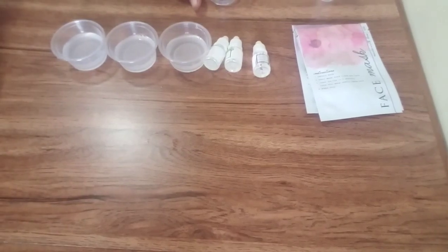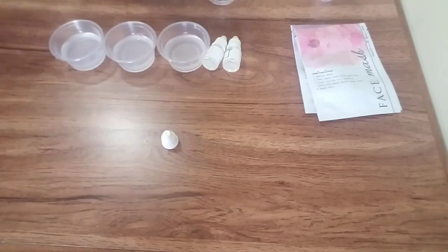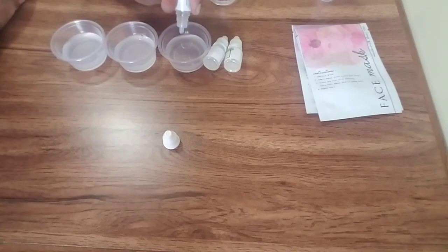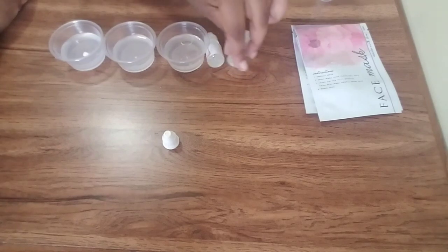My next step is to add 10 to 20 drops of the oil of your liking. It says the more drops, the more fragrant the mask will be. So we're going to do a little more than 20 — I'm counting up to about 20 drops, and that was a big drop so I ended up putting more than 20 in there. I counted and put about 30 drops in total.